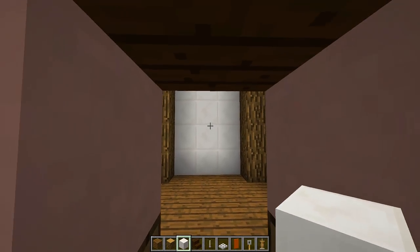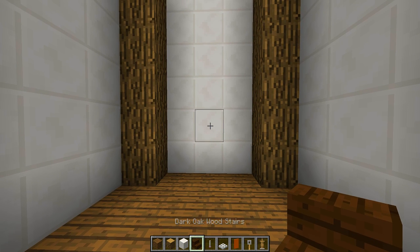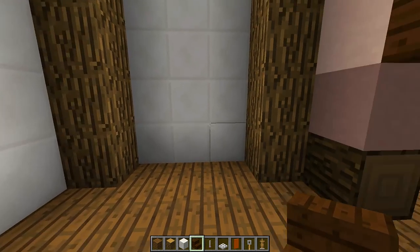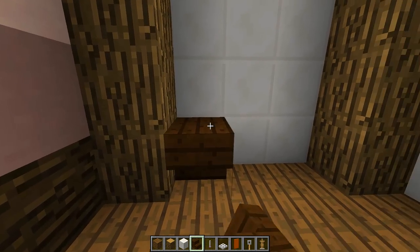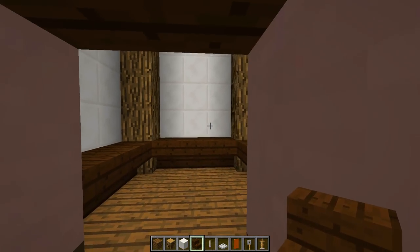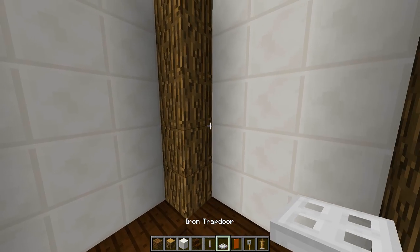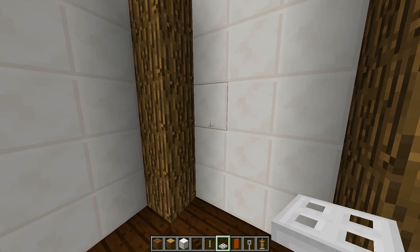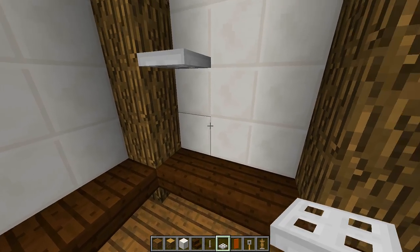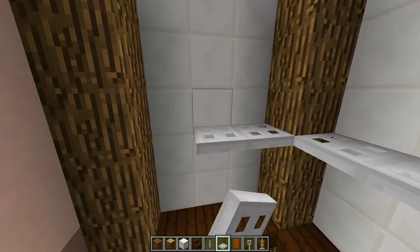As you can see, we've started marking out the frame for our walk-in closet. Next, we're going to grab ourselves some dark oak stairs and place upside-down dark oak stairs on the bottom of each one of these walls — one, two, three on each side. Then we're going to grab our iron trap doors and place upside-down iron trap doors two blocks above the stairs, placing three across on each side.